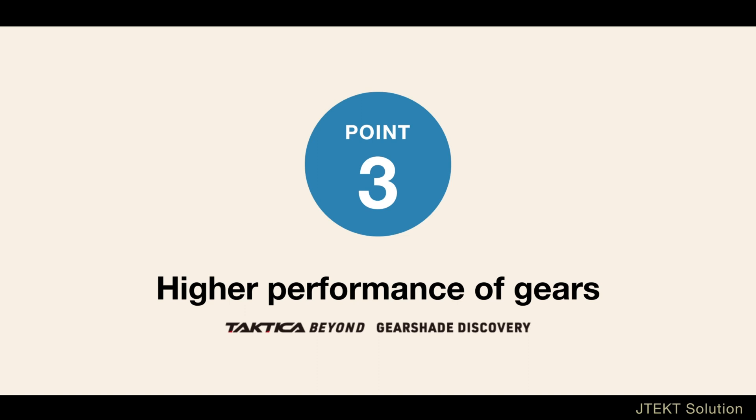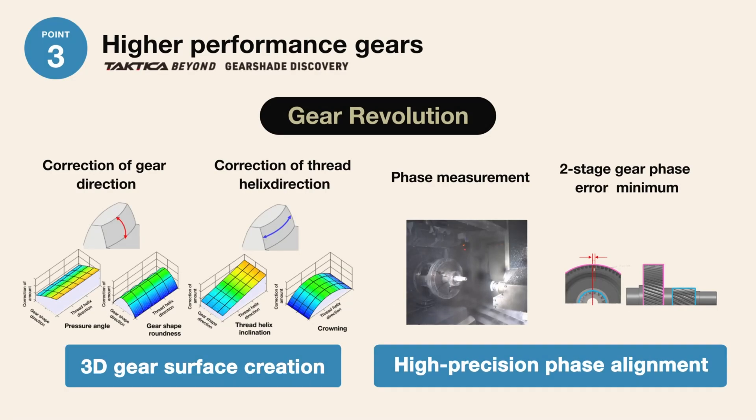In terms of producing higher performance gears, by utilizing GearShade Discovery's 3D tooth surface creation technology, which surpasses conventional products, the tooth profile and tooth trace directions of gears can be freely controlled. In addition, the use of high-precision measurement with non-contact sensors and proprietary logic can contribute to improving the NV performance of the unit.